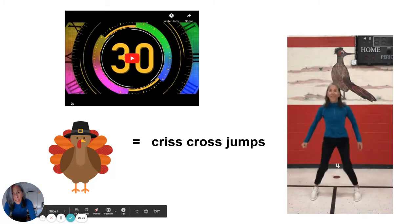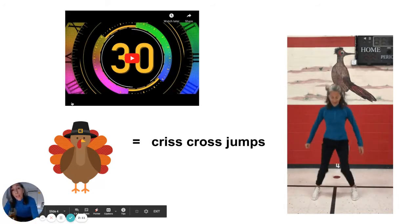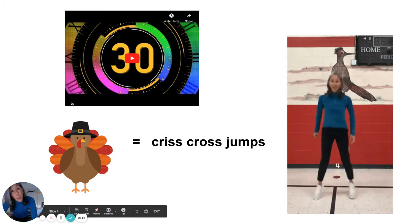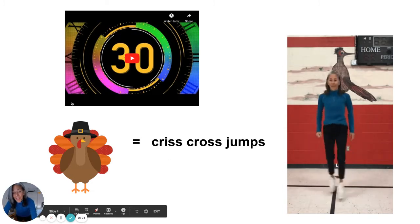Excellent job. I forgot to say that almost all the exercises on this video are for our cardiovascular health. So we'll be jumping, running, leaving the ground, and that usually gets your heart rate up. Make sure that you are working out in a safe place and don't have anything around you that you might step on.